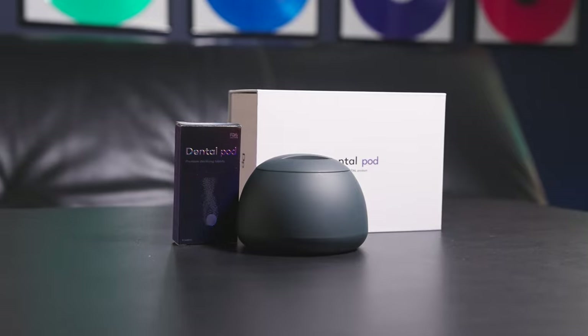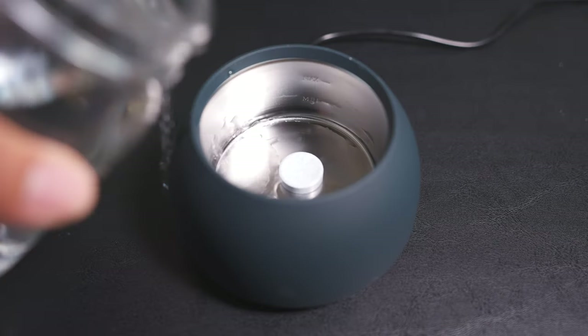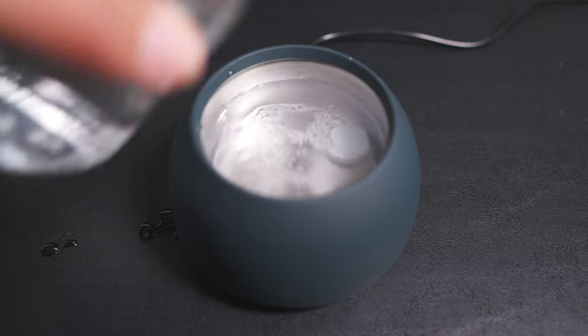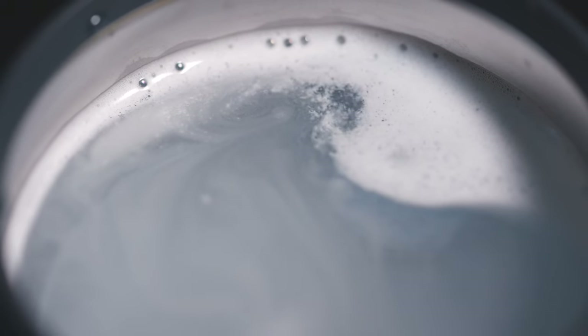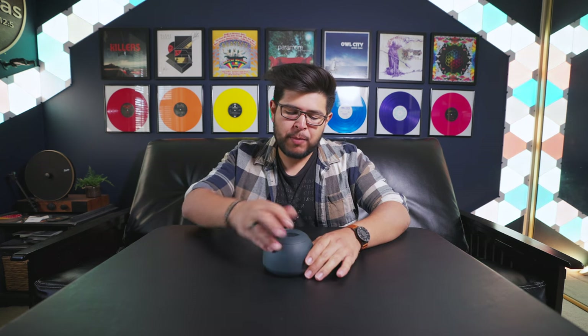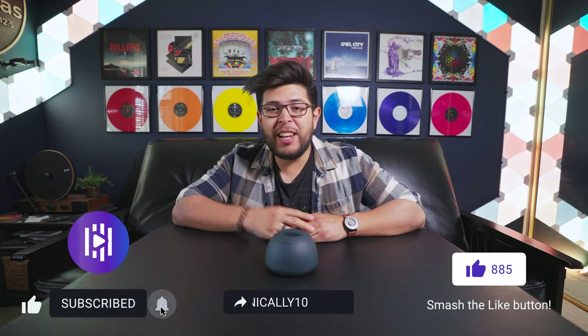For the record, Zima was nice enough to send me a Dental Pod to use in this video, but I was under no obligation to give it a raving five-star review — everything I've said has been my personal opinion. I would totally have paid full price for this just to keep my aligners clean. I wish I had known about it sooner. I'm encouraging everyone to check out the Dental Pod — it's hard to know these days what's a gimmick and what's not, but as we clearly saw, I filled it with water, put a sanitizing tablet in, threw my aligners in, and after five minutes they came out cleaner than when they went in. If this video was helpful, take advantage of the discount code below for 10% off your purchase, and make sure to leave a like, comment, and subscribe.